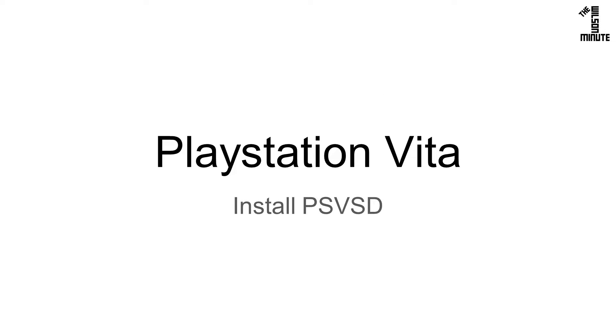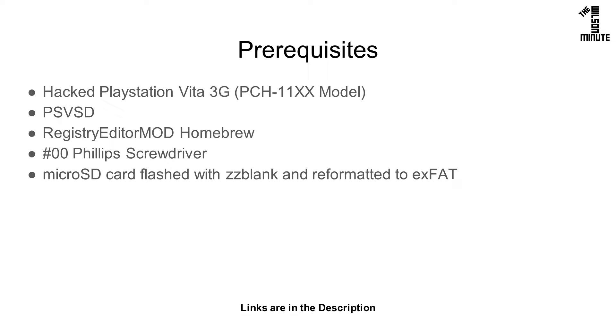Today we will physically install a PSVSD in our PlayStation Vita. You will need a hacked fat Vita, a PSVSD, the Registry Editor mod homebrew, a small Phillips screwdriver, and a microSD flashed and reformatted as shown in the beginning of the linked video.